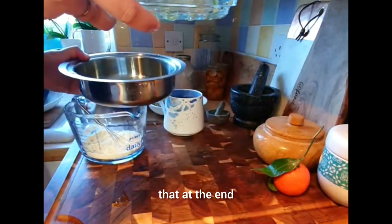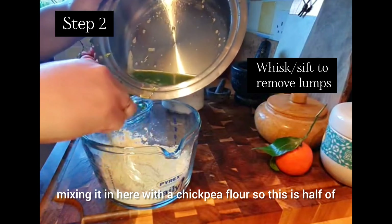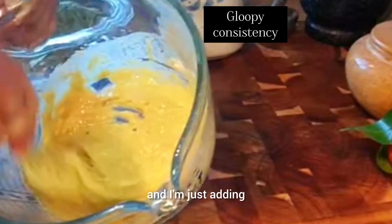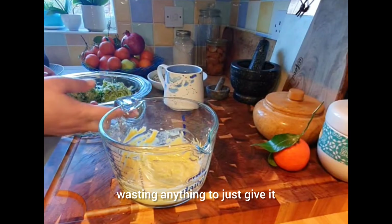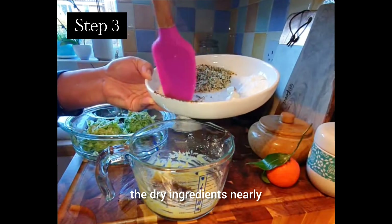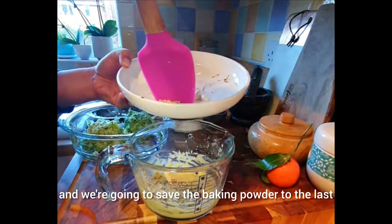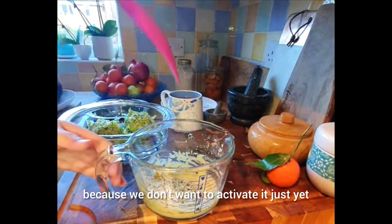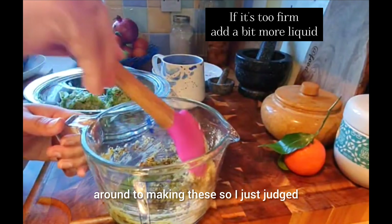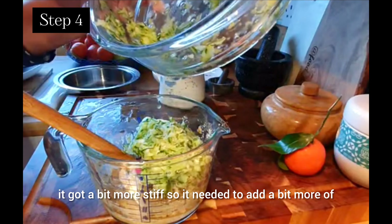What you saw me do there was drain out the liquid from the courgette and reserve that liquid, mixing it in with the chickpea flour — this is half of the chickpea flour. I'm adding that courgette water so we're not wasting anything, to give it that kind of gloopy, egg-like texture. Then we're going in with the dry ingredients — the spices, salt, cumin powder, and hemp hearts. We're saving the baking powder for last because we don't want to activate it yet or it'll go flat. I judged how much liquid it needed; it got a bit more stiff after adding the dry ingredients, so I added a bit more of that water.